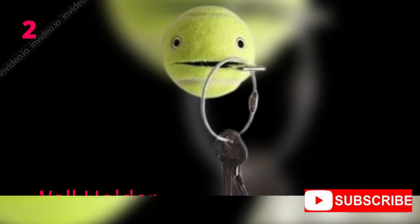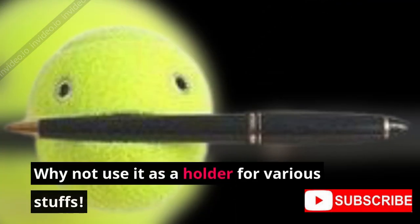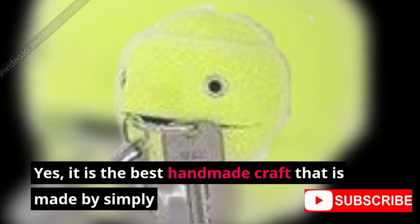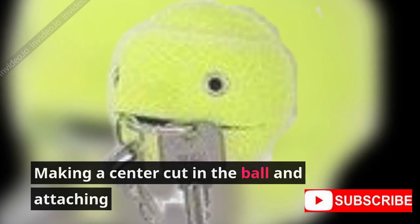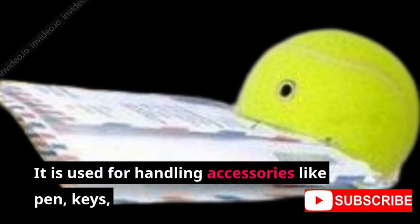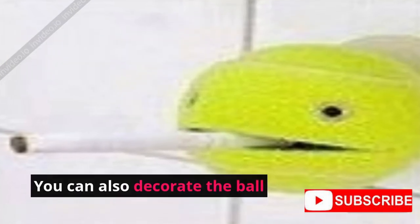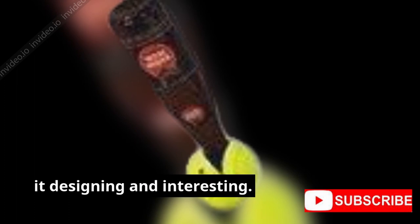Two: Ball Wall Holder. Have you got lots of tennis balls lying in your home? Why not use them as a holder for various stuffs? It is a handmade craft made by simply making a center cut in the ball and attaching a wall hook to it. It is used for holding accessories like pens, keys, envelopes, and much more. You can also decorate the ball with other materials like pearls, sparkling, making faces, and much more for making it decorative and interesting.